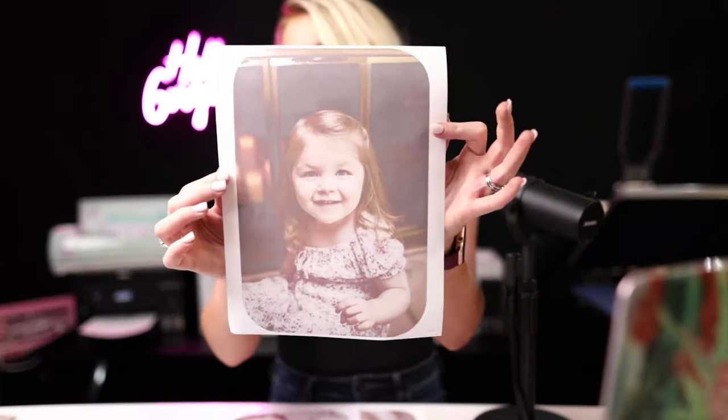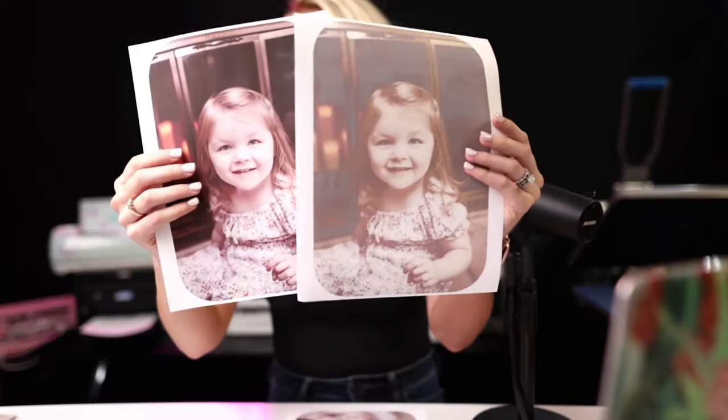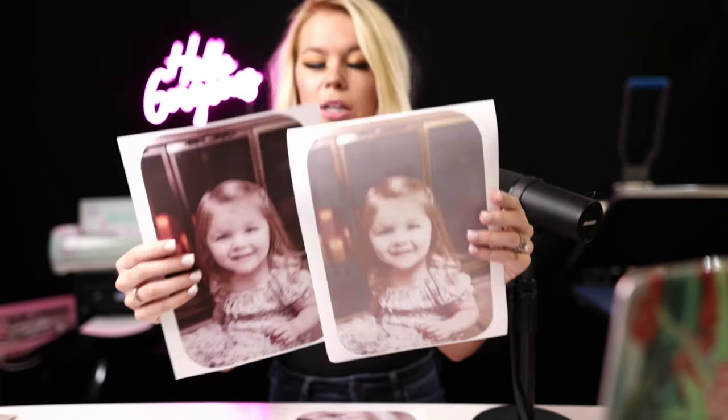I accidentally printed one and forgot to change the settings, and you can tell a big difference. I'll show you this image without hitting best quality. I run a sublimation course group and a lot of people have issues with getting really good quality images — sometimes it's just a couple of little settings on your printer and computer. Here's one I did without best quality, and here is the best quality. That is a pretty big difference, so just make sure you do those couple little settings.